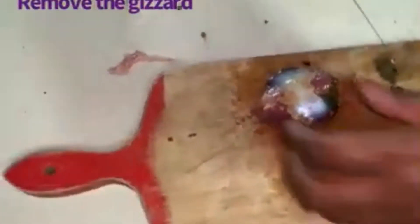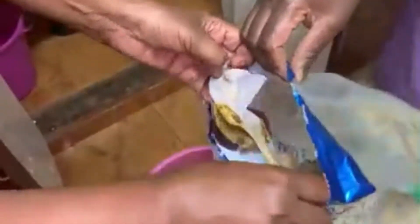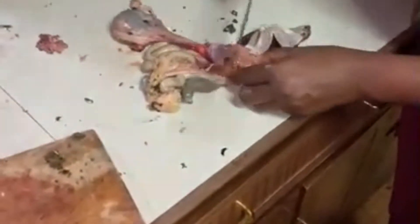Now for the gizzard — many people love it, so you have to remove it carefully so you don't spill its contents. Cut it carefully to remove the food the chicken had eaten before slaughter. Put the contents into a paper bag for easy disposal. Peel off the outer layer of the gizzard — it's not edible but peels off easily — and the gizzard is ready.